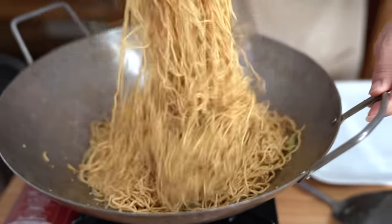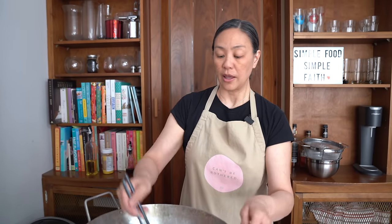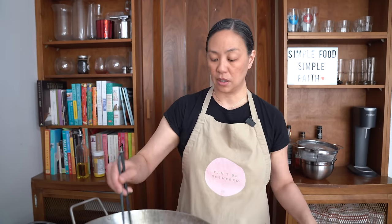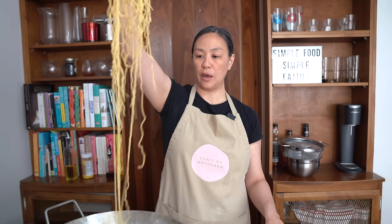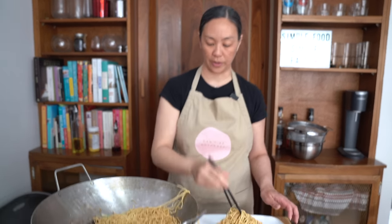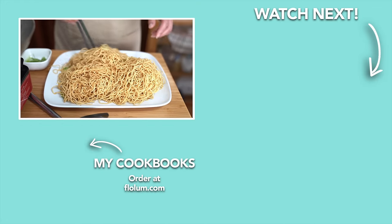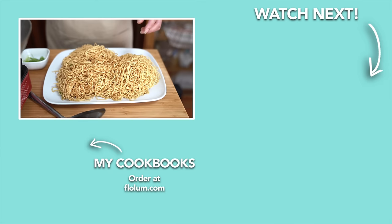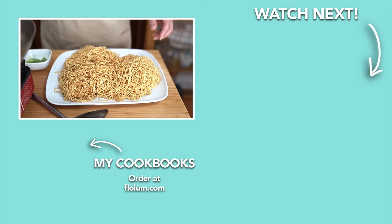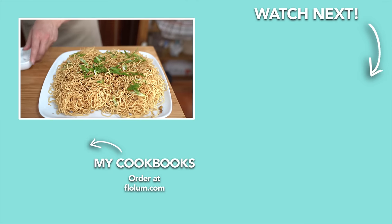If the lo mein is too dry, I'm serving this on the side with meat and veggies — you can always add more sauce. Totally up to you, super versatile, but this gives you a baseline to start with. Check out how much we have — that's a mountain of noodles! This will be more than what our family needs on the side. I'll see you next time.